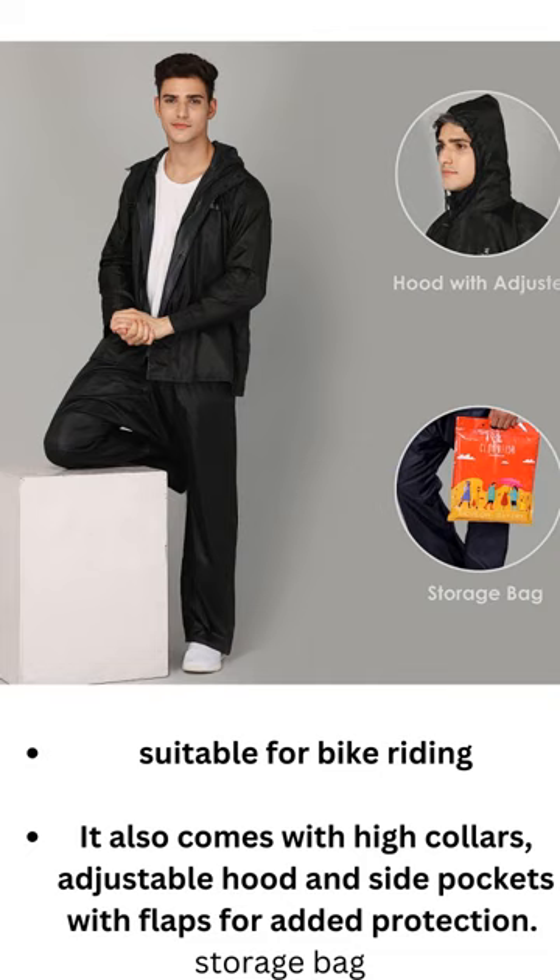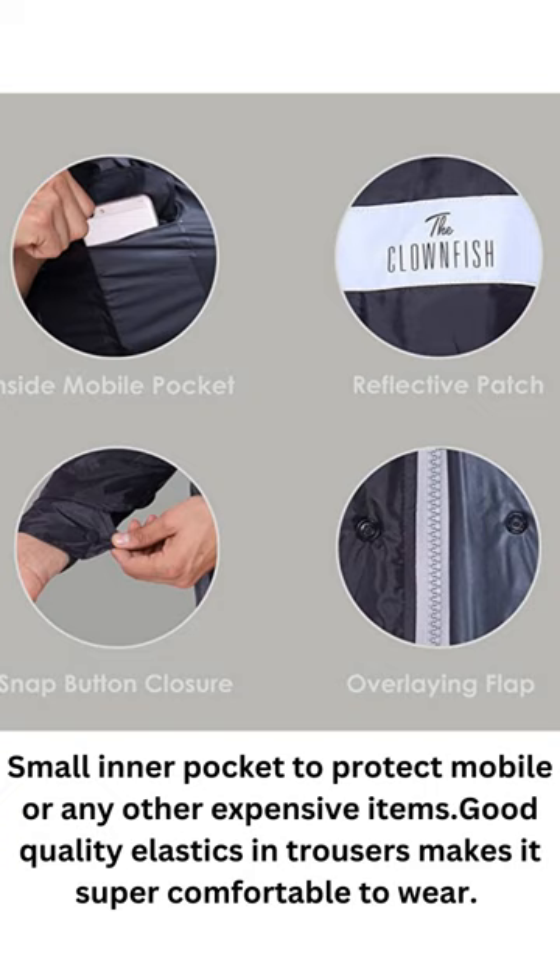It also features an adjustable hood, side pockets with flaps for added protection, a storage bag, and a small inner pocket to protect your mobile or any other expensive items. Good quality elastics in the trousers make it super comfortable to wear.